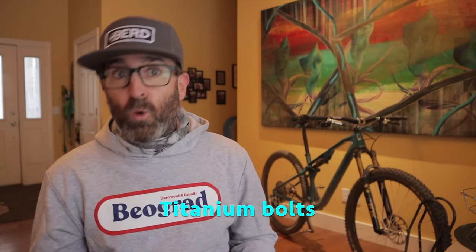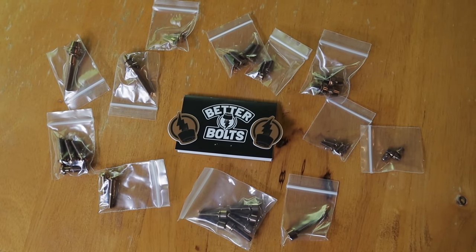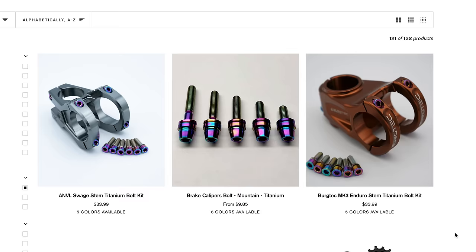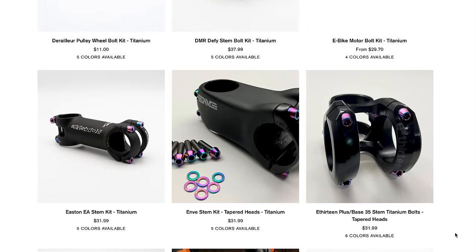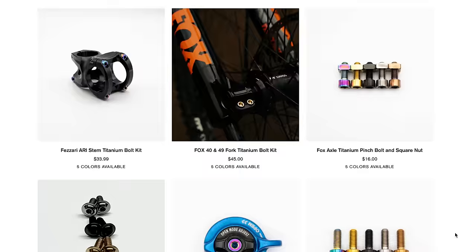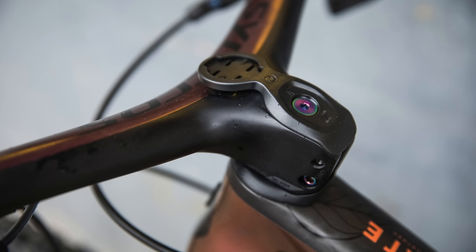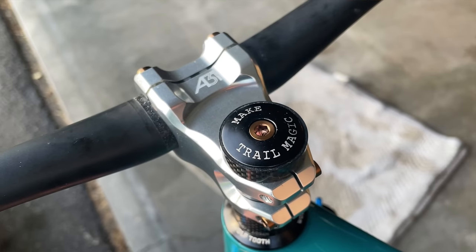A super easy upgrade that you can start small or completely go to town with is replacing your stock bolts with titanium ones. Not all bolts are made the same and this includes ti bolts. I'd be aware of what you find on Amazon, especially if you want colored bolts. If you're going to do it, do it right. I've been super happy with a company called Better Bolts based in Southern California. They make every type of bolt you can ever imagine, you can choose from a bunch of colors, and they come with a lifetime warranty. Instead of anodizing, they use a special PVD coating process that lasts longer, reduces friction, and increases corrosion resistance.